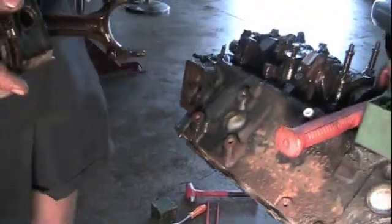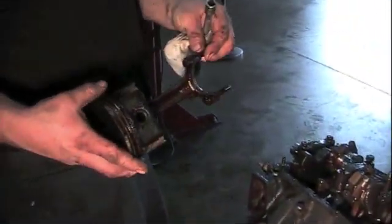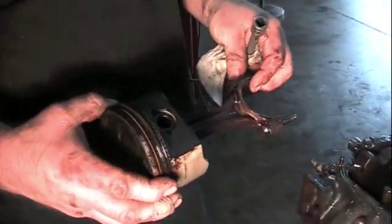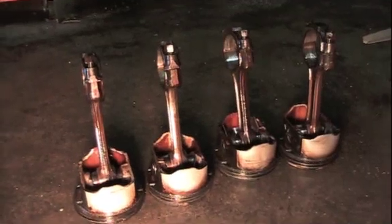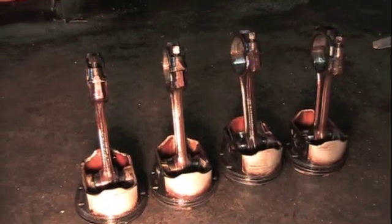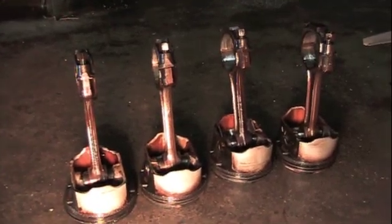Now if you're going to reuse your pistons, be gentle and tap them out — though it's not recommended. Especially since this motor has 190,000 miles on it, so we're going to replace everything. Now you've got all four pistons out, the rods back on them, and they're all stamped one, two, three, four so we can keep them straight.